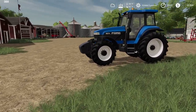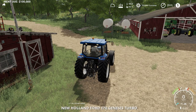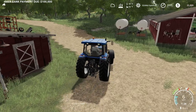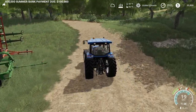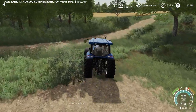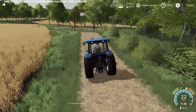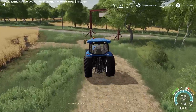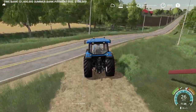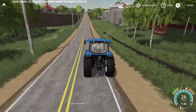Today we're going to take our 8670 back to the dealer and sell it. It's gonna give us a good price on it, and we will take that back quickly. We are also going to start combining — we've got some oats here that are ready, so we got to get that started.